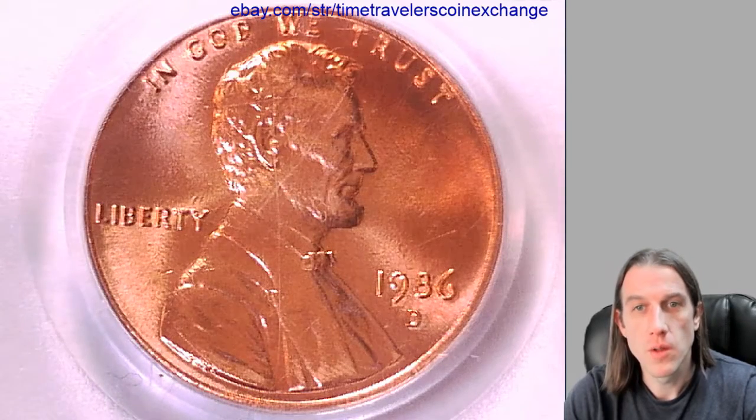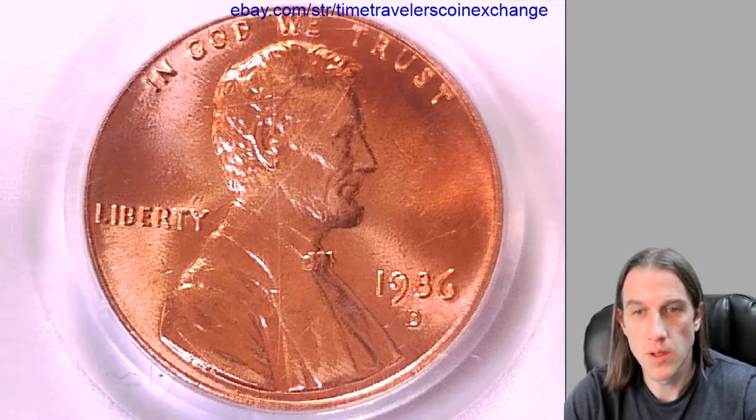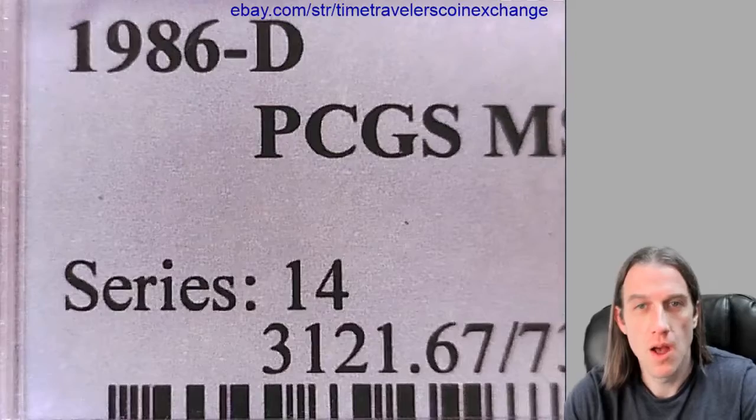Hello again everyone. Our next coin here is a 1986D Lincoln Memorial cent. It's from the Denver Mint and it's a business strike coin. This one's been graded by PCGS and they graded it Mint State 67 red.